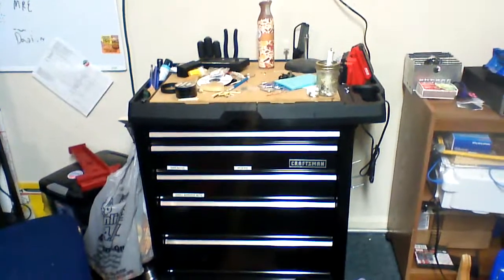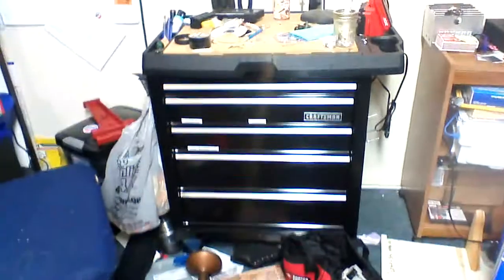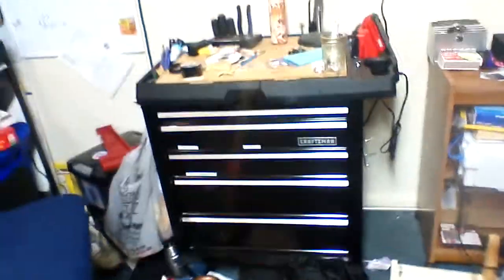This is a quick review of the Craftsman five drawer cart. Sorry for the clutter and mess — that's what my room usually is.